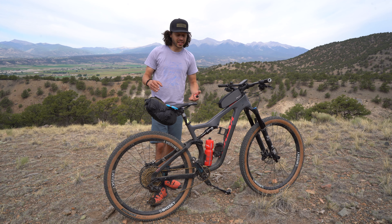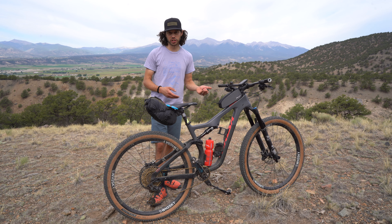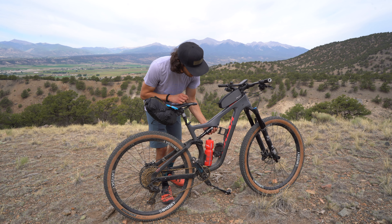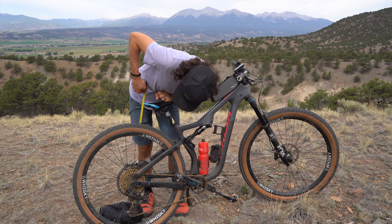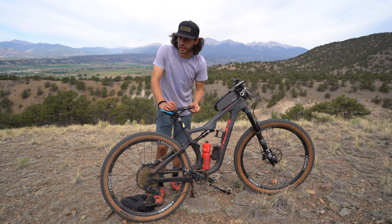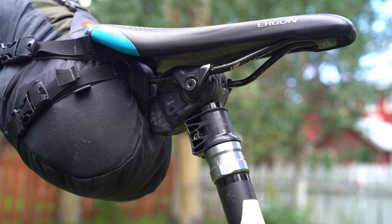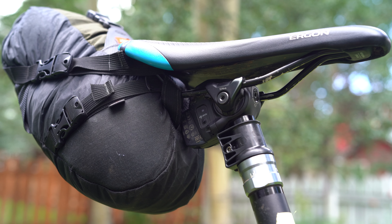One really cool trick I like to use for full suspension bikes is taking out the air pressure of the rear shock and actually seeing how much clearance you have — maybe before you even purchase a bag. So I'll take the air pressure out here. Alright, so at full compression the saddle rail to tire is about four inches. That means almost all dropper bags will not work properly without rubbing.